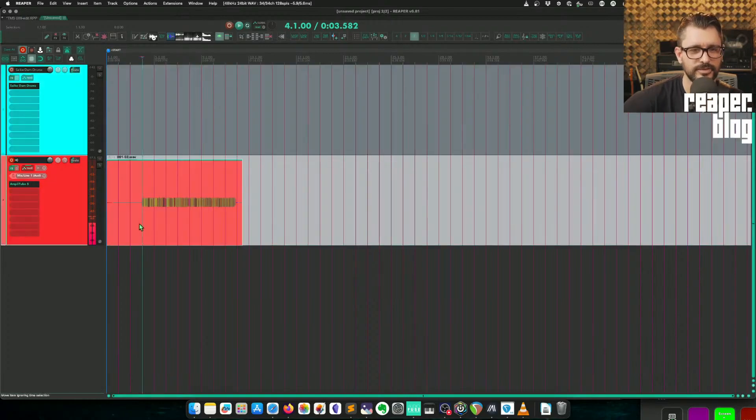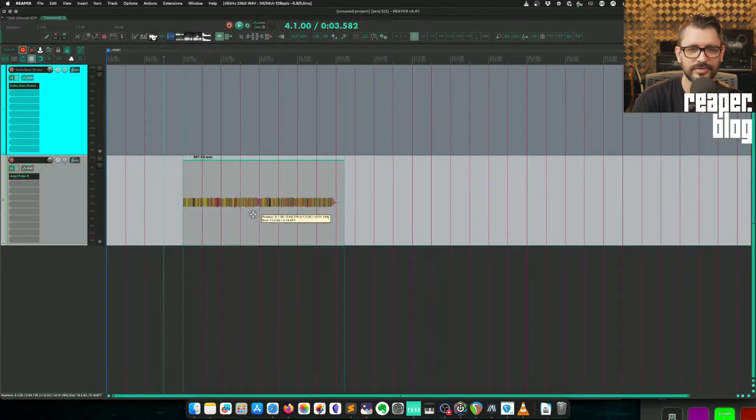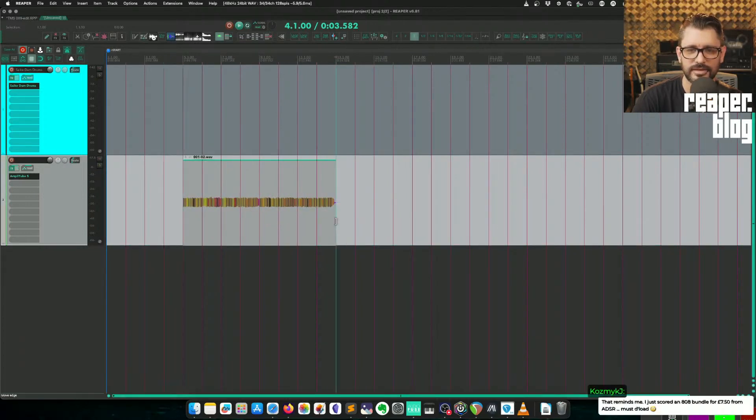201 beats per minute. I did say we're speed-running this. Let's do that — we'll start on bar five. And that is almost eight bars, but not quite.